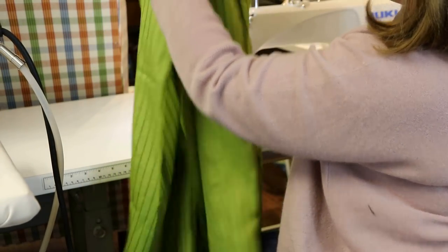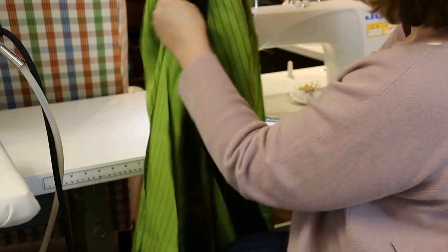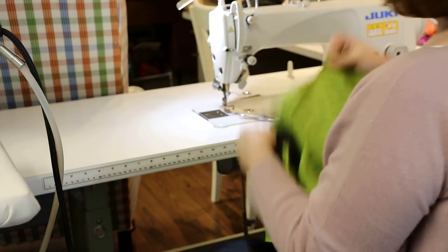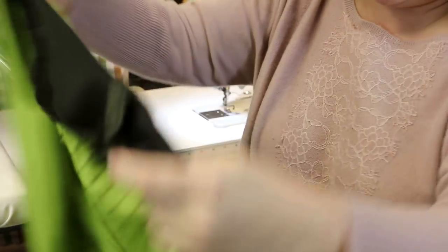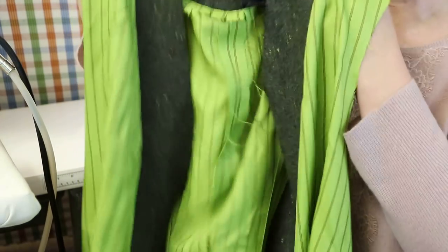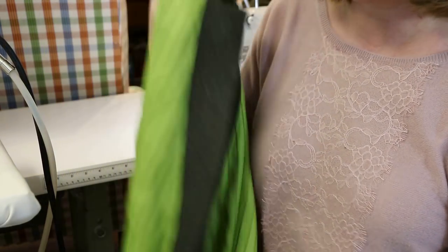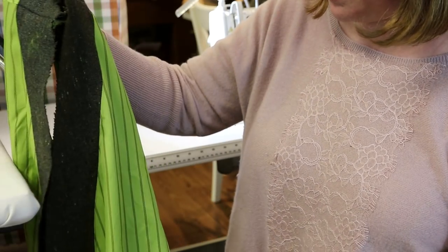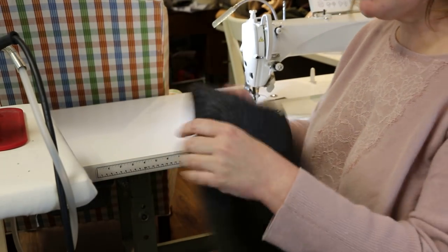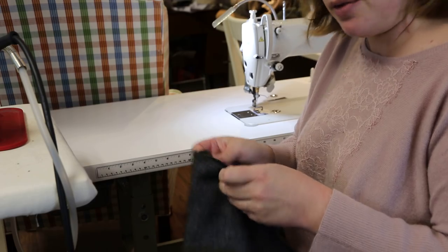Now I'm going to sew the side seams of the lining right sides together, press them open, and then we'll be ready for sleeves. We now have the lining all constructed except for the sleeves and the jacket all constructed except for the sleeves. Next I'm going to do both the sleeves of the lining and the jacket at the same time — construct them both and then set them in, connect the two pieces, and get everything finished up.